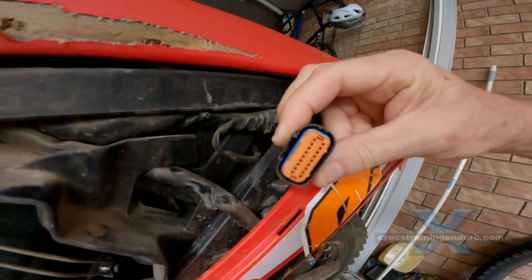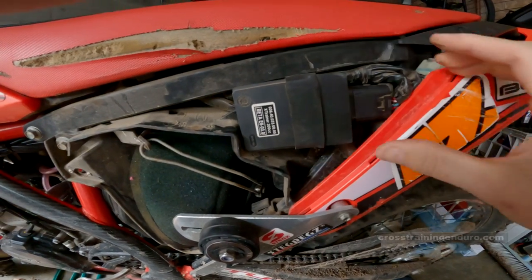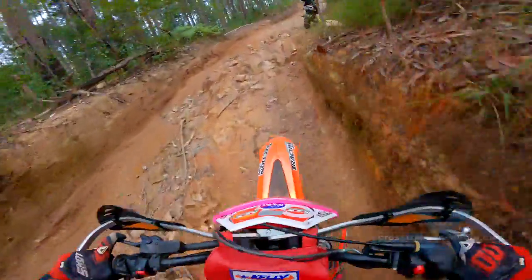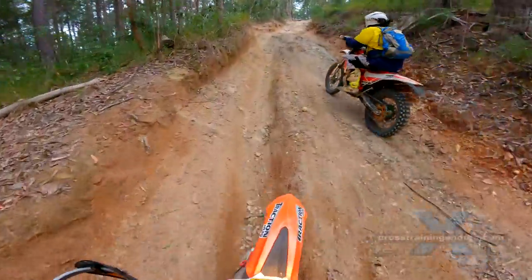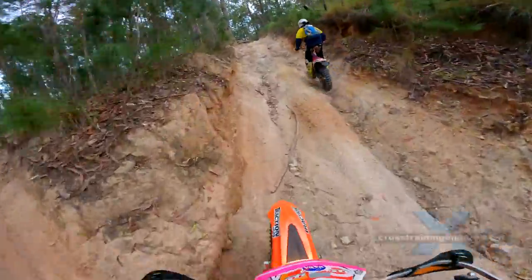This is my 2019 cross trainer and it was spotless inside. It's a good idea to angle the connector downward so that water can't collect in the connector. And if you pressure wash your bike, don't get water anywhere near that connection.